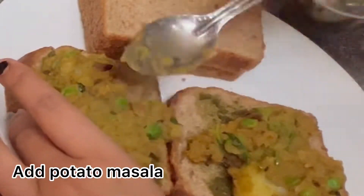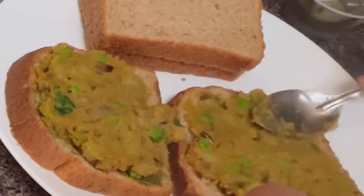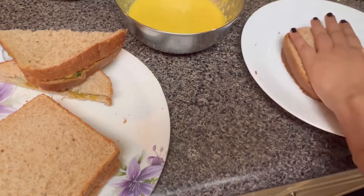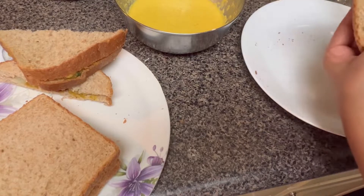For other breads, if you want, you can also spread some green chutney or some ketchup and then add the potato masala. Green chutney has spice, so that's the reason I'm not making it for the kids — but you can make it with green chutney, it will be more delicious. Now cut into half using a pizza cutter; it will be very easy.